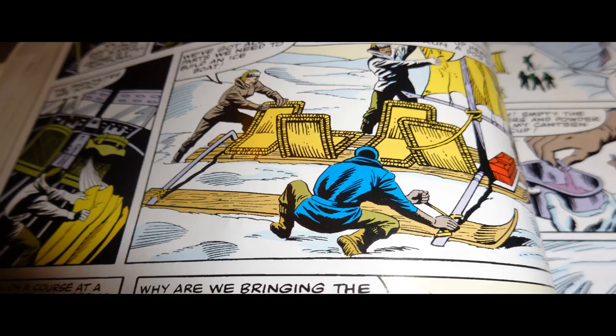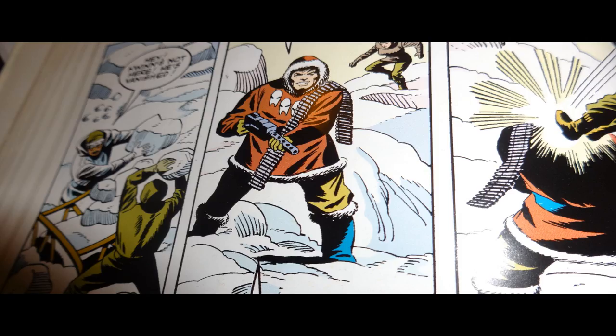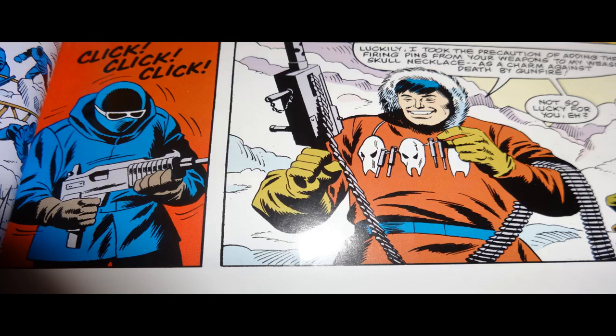The team kind of MacGyvers a snow sled out of pieces of the airplane and takes off to try to catch up with Quinn, which leads to the second confrontation between the Joes and Quinn — which Quinn wins again. Snake Eyes gets his Uzi back, but unfortunately he can't fire it because Quinn has taken all the firing pins out of their weapons and put them on his necklace. So despite having the drop on him this time, Quinn still manages to beat them. We have a really smart G.I. Joe team, but we have an even smarter enemy.